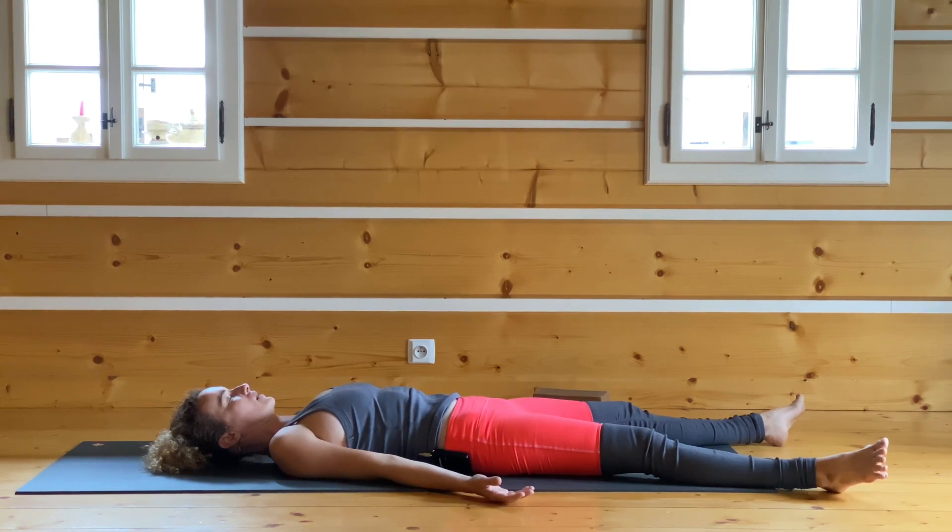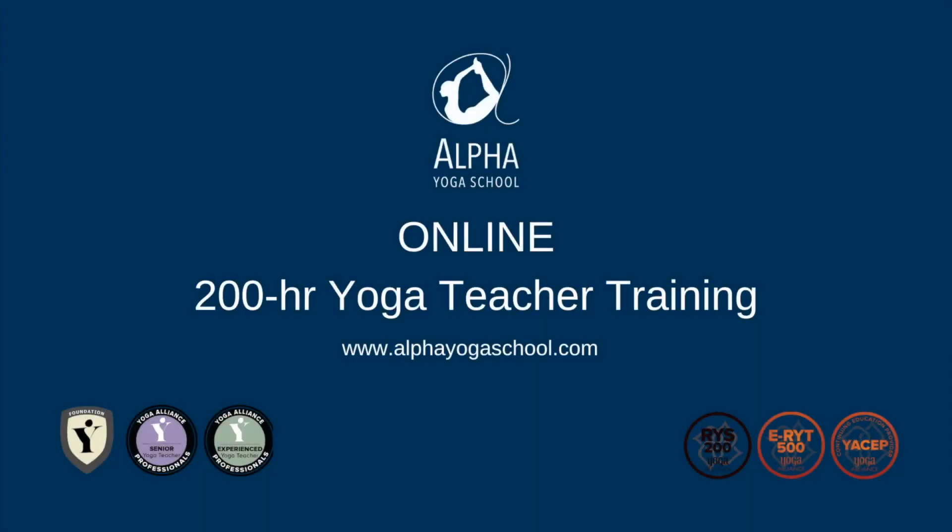Namaste — take as much time as you need for this pose, stay for as long as you need. Don't skip the pose. Relax the breath. Relax the mind.